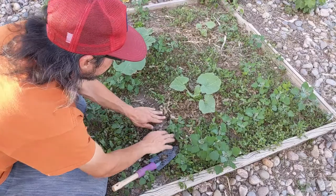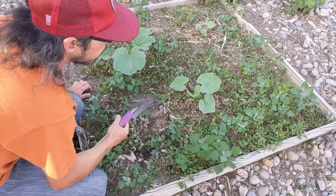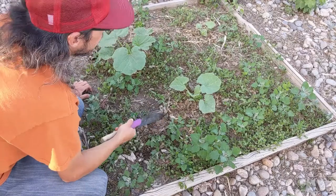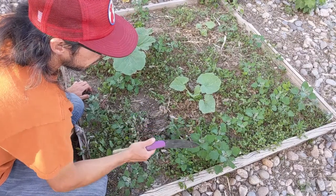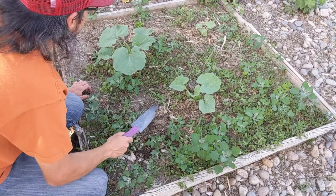So I'm just going to put that back. There's not a lot of worms in here from what I've seen digging around here recently, but it's good soil. I'm going to get some good squash and lots of other things.